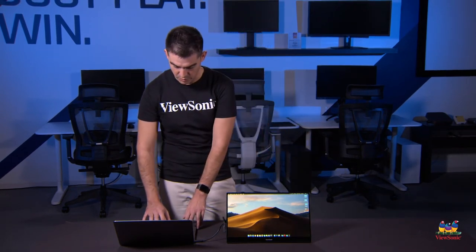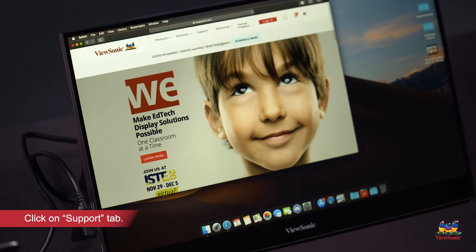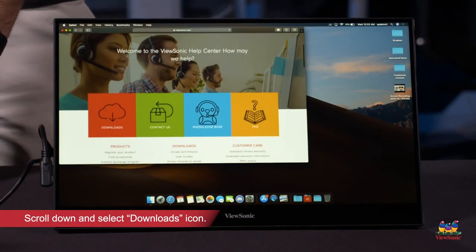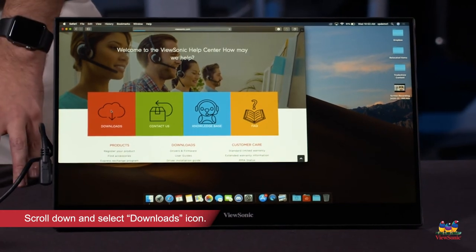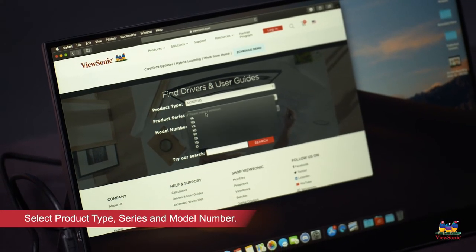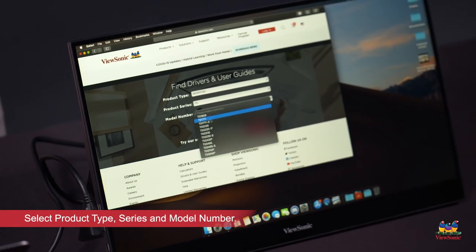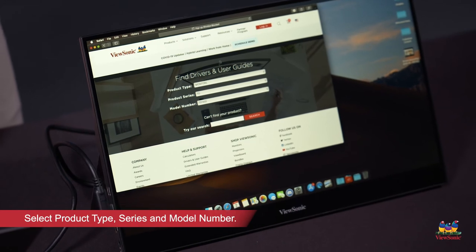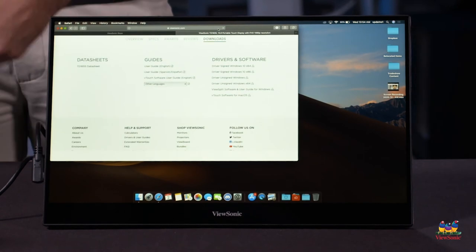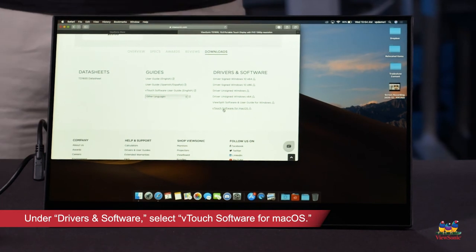First thing we want to do is go to Safari and navigate to the ViewSonic website. Click on the support tab at the top, scroll down to the downloads button, and select monitors in the first drop-down. This is a TD — for touch display — and the model is the TD1655. There will be a pop-up that opens; make sure to open that. Scroll down to the drivers and software section and what you want is the vTouch software for macOS.